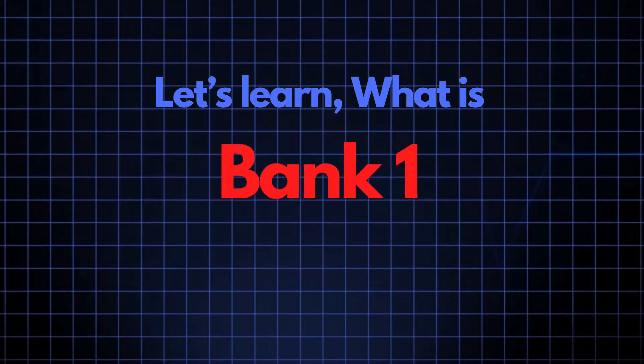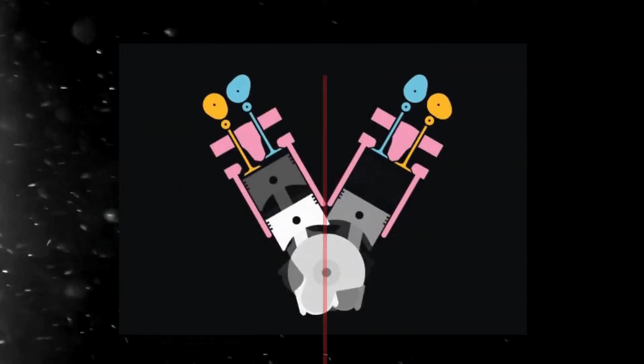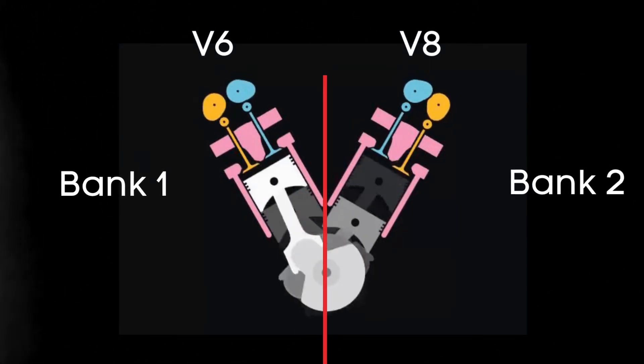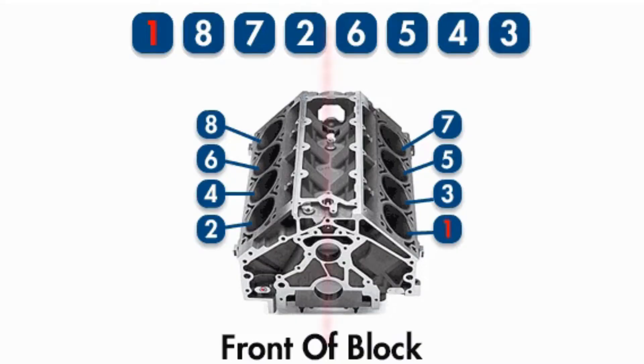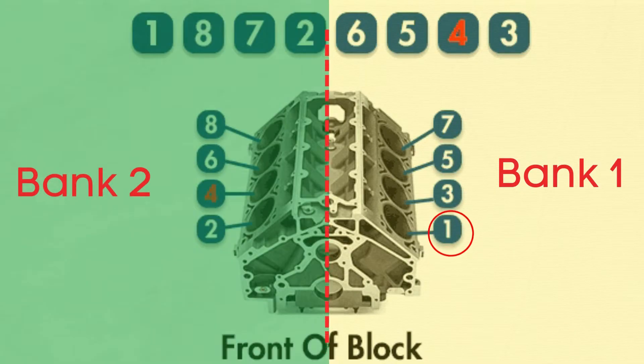Let's learn what Bank 1 Sensor 1 means. In engines with multiple cylinder banks, like V6 or V8 engines, you'll have two sides, or banks, of cylinders. Bank 1 typically refers to the side of the engine where Cylinder 1 is located, and Bank 2 is on the opposite side.